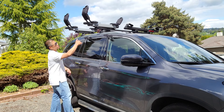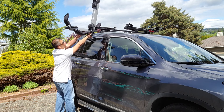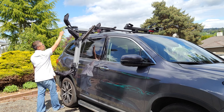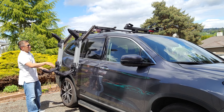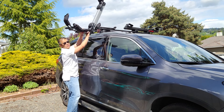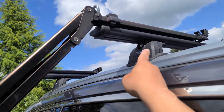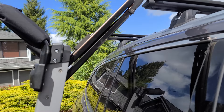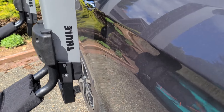To bring it down, there's a lever here that you want to press, unlock it, and then pull toward you and down. Same with the other one — unlock, pull toward you, and down. So it lowers by 40 inches from the roof rack height. You do need about 4 to 6 inches of clearance so that it extends out and does not hit your vehicle.